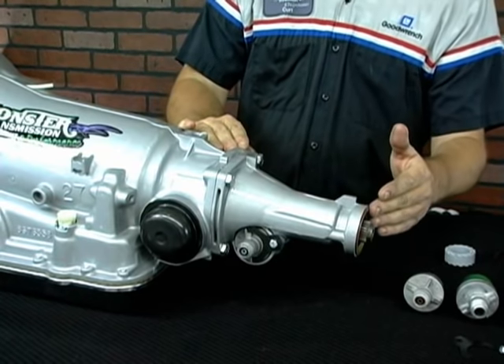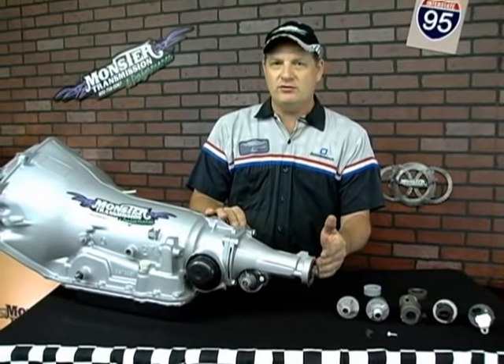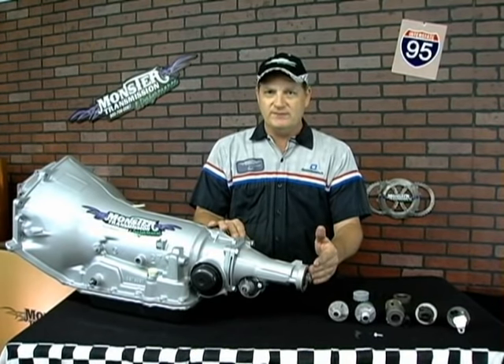Right now I'm going to show removing. Let's say this is your original transmission and you need to change the speedo gears, or install them on a new unit that you purchased from us. We'll go through the process of changing the speedo gears.